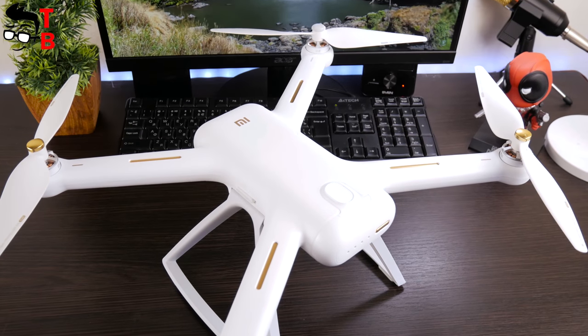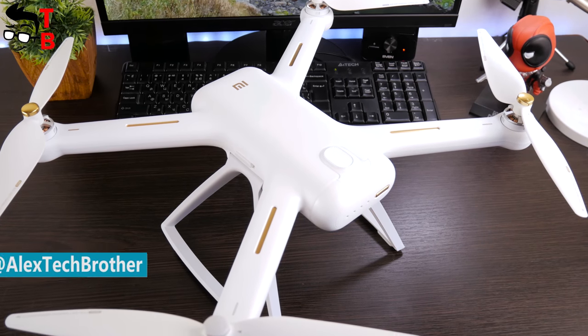Hey, what's up? This is Jack Brothers. Finally, we can make a full review of Xiaomi Mi Drone 4K.